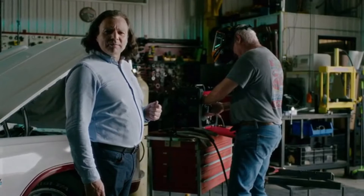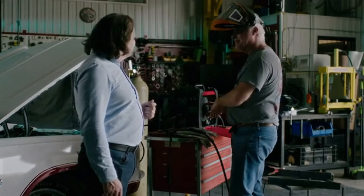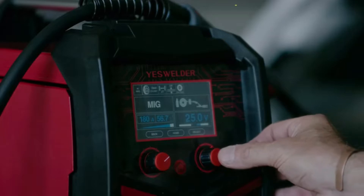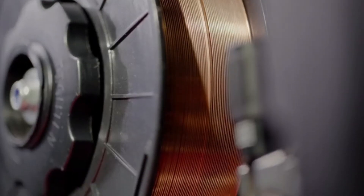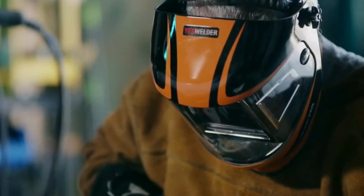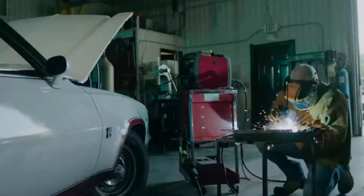This is Darren. He's an avid car lover. He's loading MIG wire — let's check him out. Just like in any other mode, after loading the wire and connecting the gas, you just need to input the appropriate material thickness and the gas type. Then the machine will intelligently adjust the recommended current and voltage settings accordingly. The stable power output ensures a smooth welding experience.